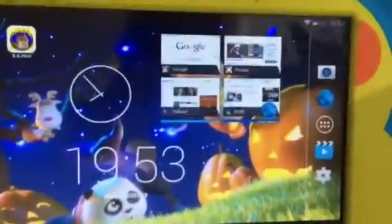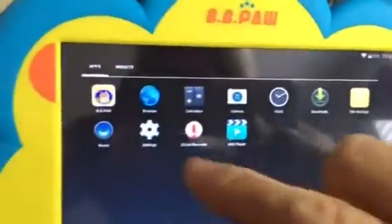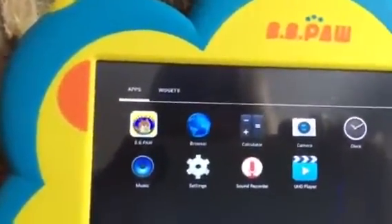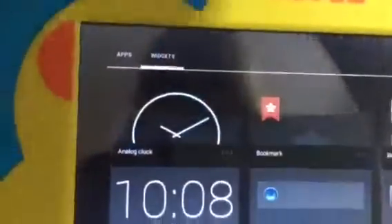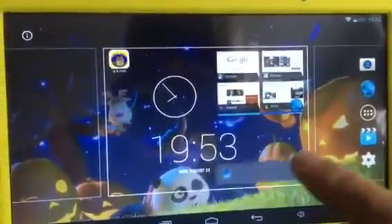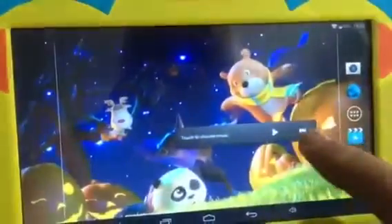To add a widget, that's pretty simple to do too. Press right there, and then you see all the different options: the browser, the camera, the clock, and downloads that you've done. To add a widget you just push that button. If I wanted to add this widget I would just push it, hold it, drag it on the screen, and put it wherever I want it — so let's put it right there.